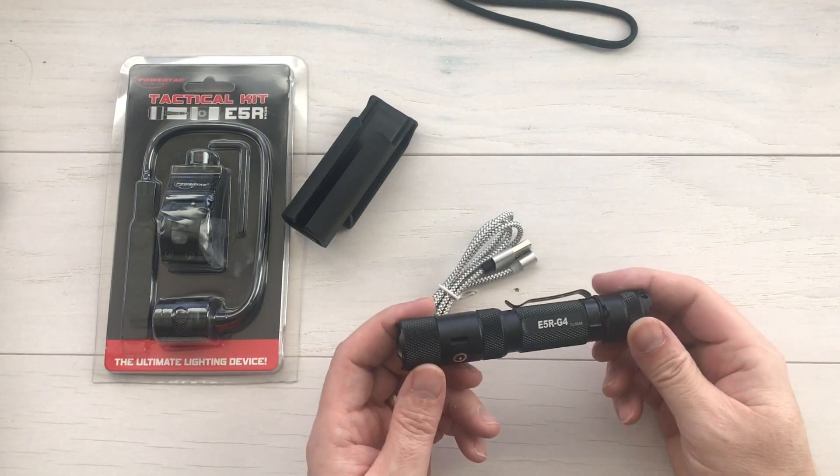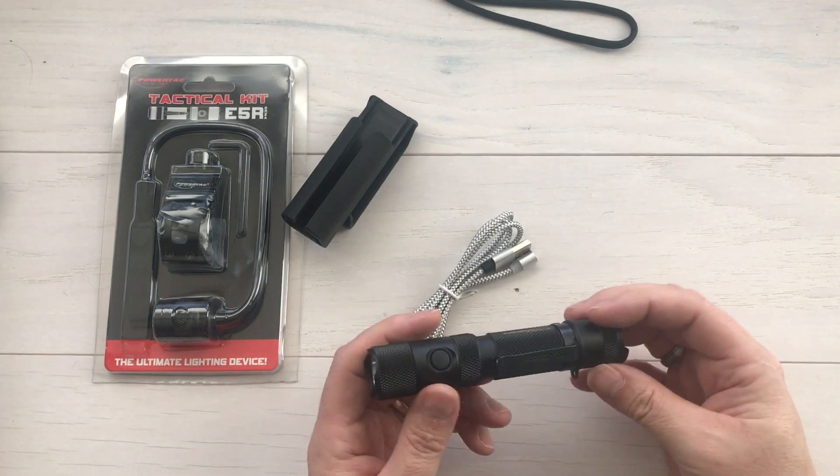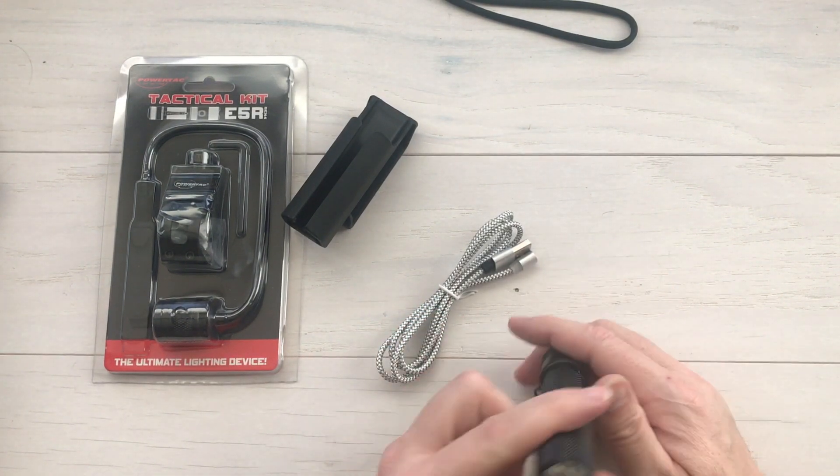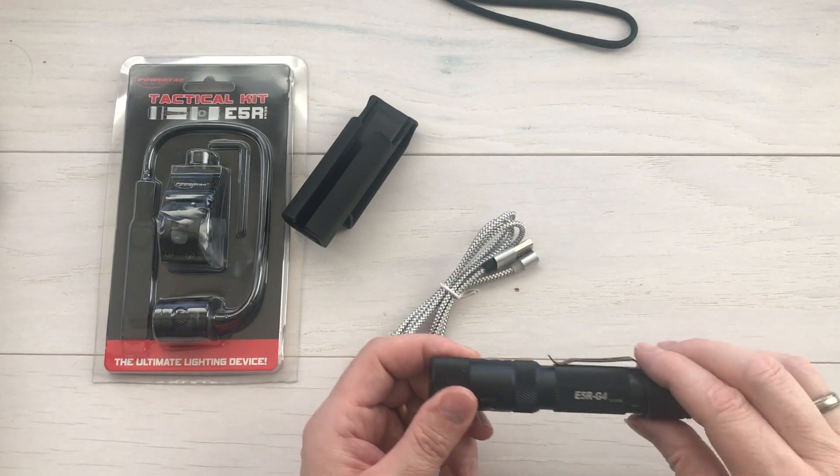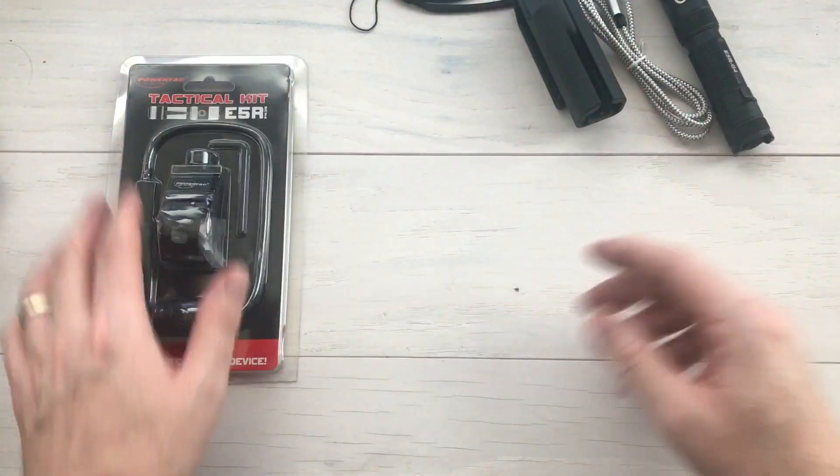That is the Gen 4 E5R from PowerTac — awesome size, tough, water and impact resistant, with a Cree LED and a lifetime warranty. And this is only part of the package.